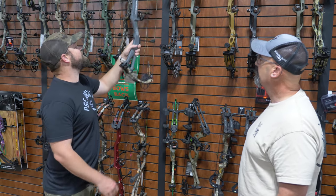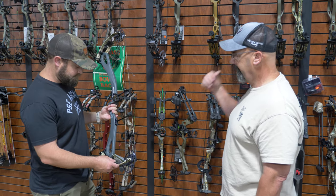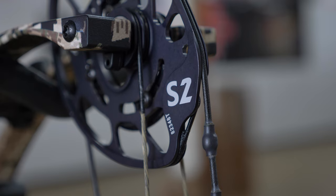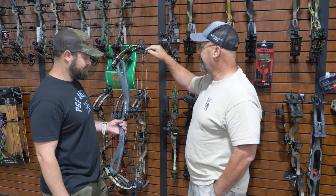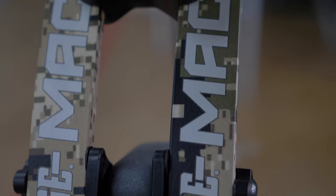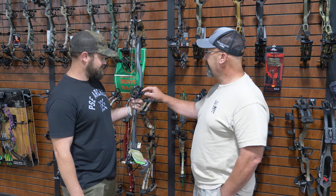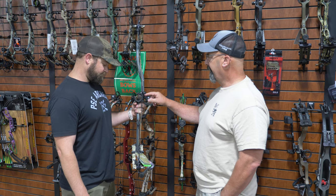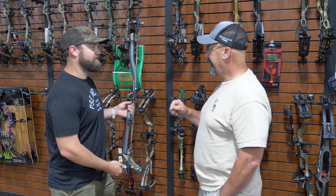Next one up, we got the PSE Mach 34. This is one everybody's been waiting for because they've always had 32-inch bows and everybody wanted a longer one to compete with the Hoyt Ultra. So this is 34 inches axle-to-axle also. It comes with three versions of cams: the S2, the E2, and the EC2. The EC is going to be your smoother draw, and the S2 and E2 are going to be the speed ones. The E2 goes a longer draw than the S2. It's still a really smooth shooting bow, really light, real fast. You can also use a special bracket from Hamski to integrate that rest without the side plate.